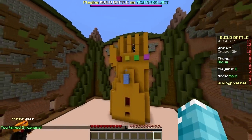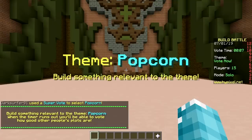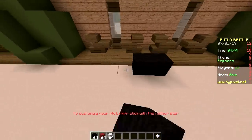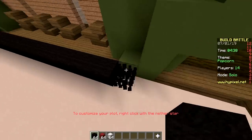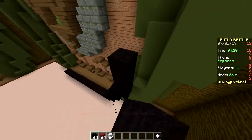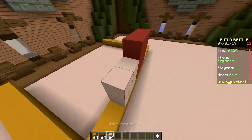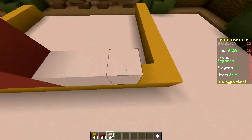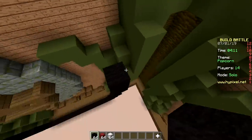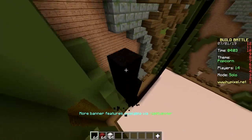Second round! Themes: crab, popcorn, school, camping. Popcorn — oh boy, this has got to be one of the worst themes. Never know what to build. I'm just gonna make pixel art. Do it! I don't follow the rules here. I'm gonna make popcorn pixel art. Rules are made to be broken! No, they're made to be followed — to keep people in check so everybody doesn't harm each other. Before there were laws it was chaos, anarchy.